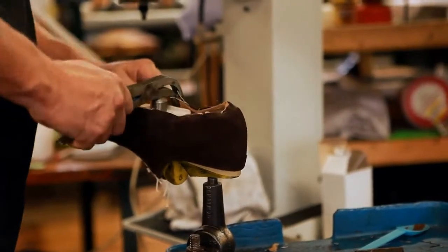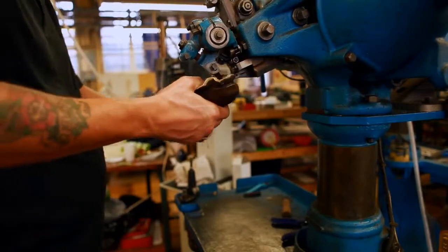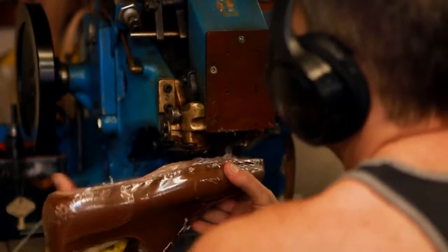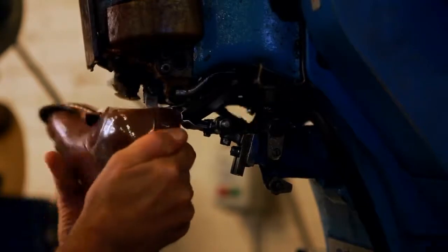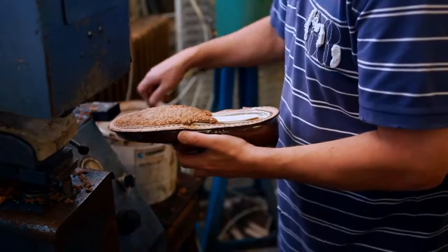It is crucial for the upper to be aligned correctly on the last at this stage. After the shoe has been fully lasted, the welt is skillfully stitched through the side of the upper to the rib of the insole. The cavity underneath is then filled with cork to provide insulation and comfort in wear.